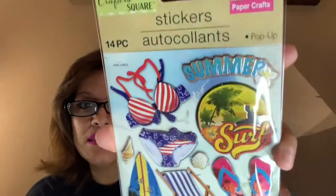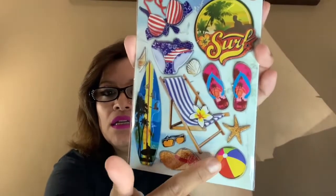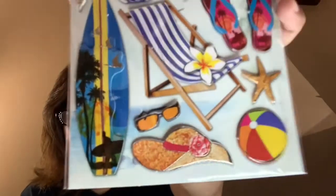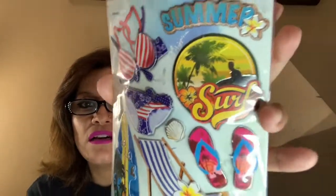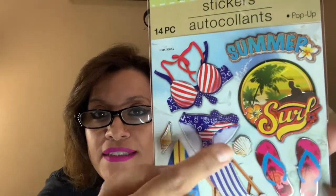Along the summer theme, I also picked up a summer sticker set that says 'Summer,' with a bikini, surfboards, a chair, sandals, a plane, a ball, sunglasses, a sun hat, and a big circle that says 'Sun.' I thought it was very pretty, and it has little shells too — a great addition.